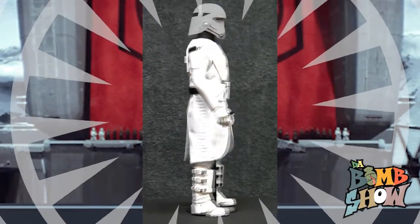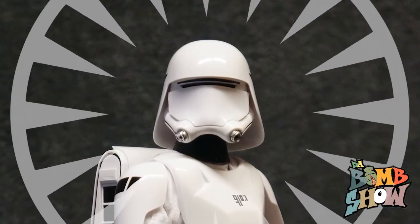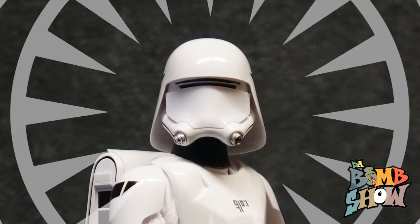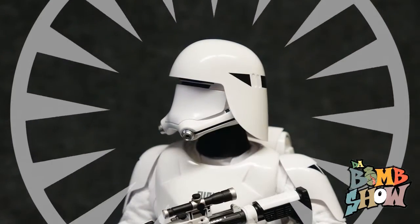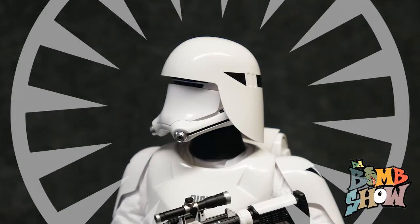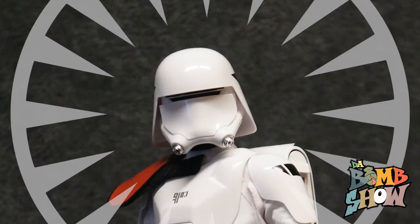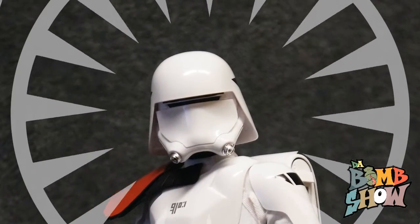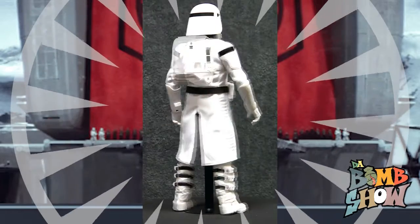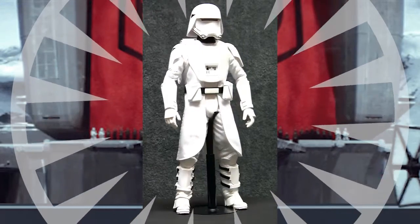Next up we get the super awesome first order snow trooper helmet, which features multiple components: an extended helmet at the rear, a faceplate, separate visor slits, and what appear to be metallic respirators. We must say we really like the direction they went with for the evolution of the armored troopers — this helmet is very good-looking in our opinion.